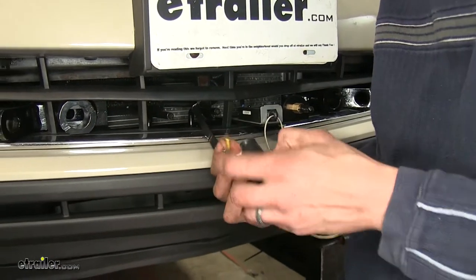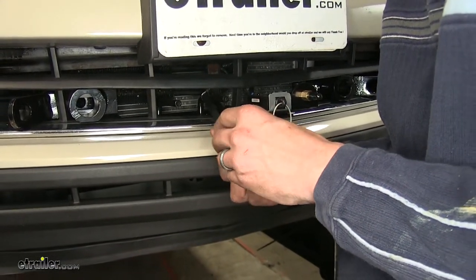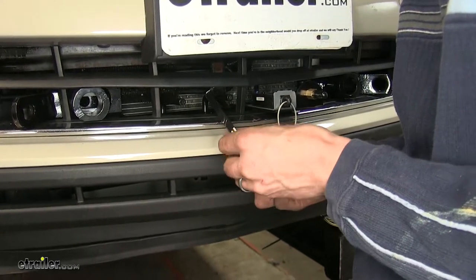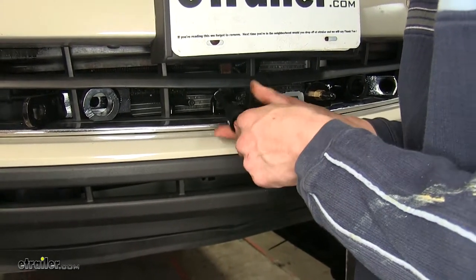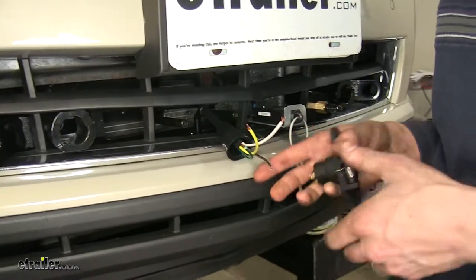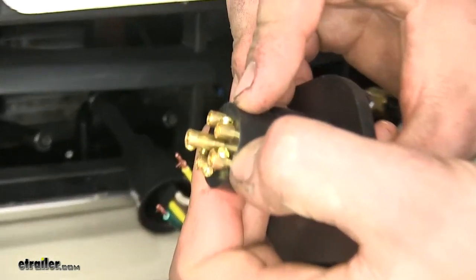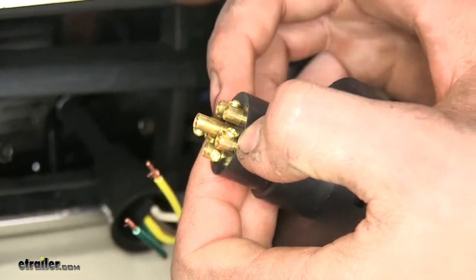A good time to run your wiring behind your front fascia is when you're installing your base plate. We already did that, so we can begin hooking up our front connections. Slide the wires through the black dust cover for our connector, and you can see these little Phillips set screws right here. Let's back those out for the ones that we'll be working on.